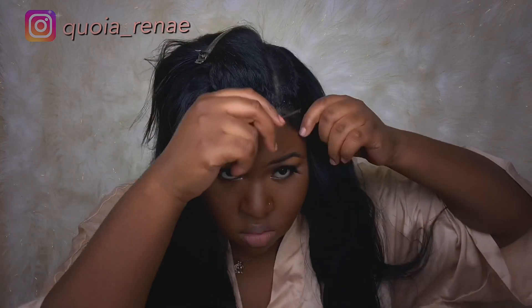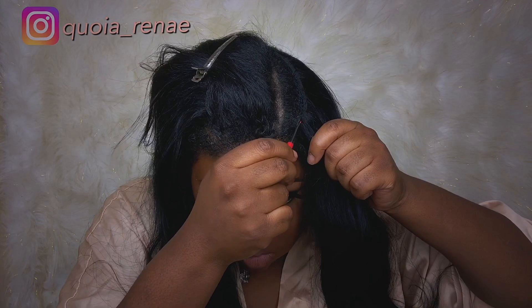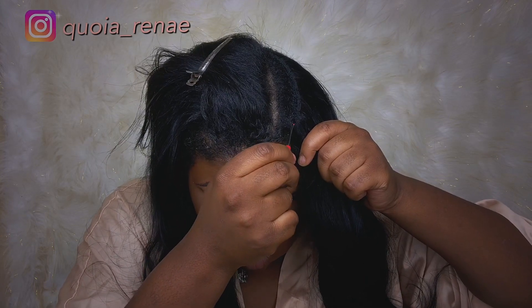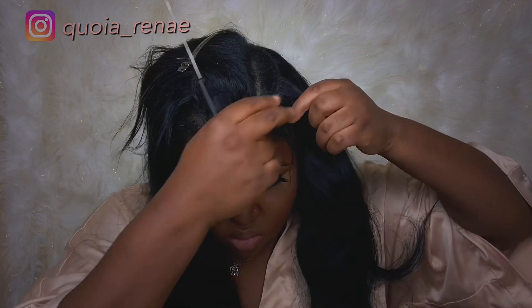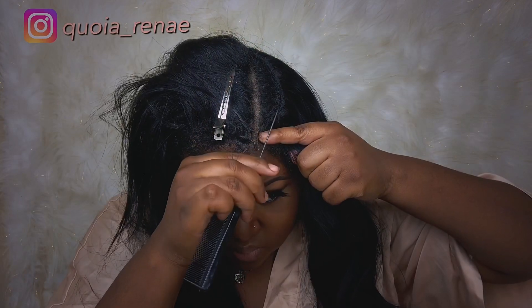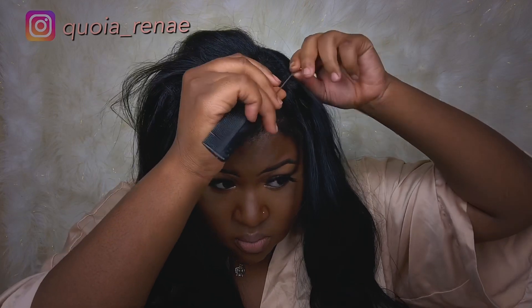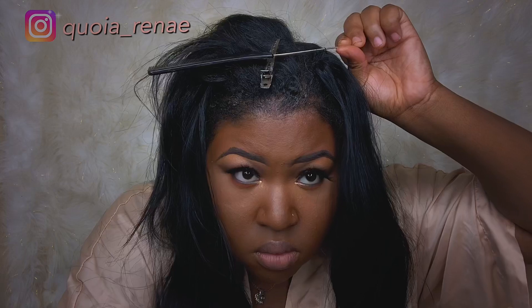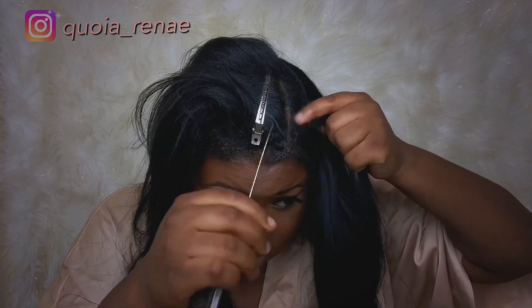So I'm going to take this seam ripper to help cut out the thread from my hair. You have to be careful with this seam ripper because instead of cutting the thread, you might make a mistake and cut your own hair. That's why I'm also going to use the end of a rat tail comb to lift the thread, so I can make sure I'm actually catching the thread and not my hair. Once I know it's the thread, I take the seam ripper and cut it just like that.